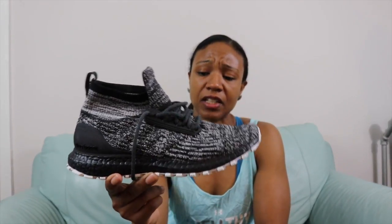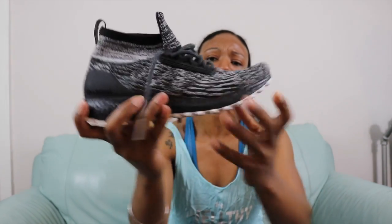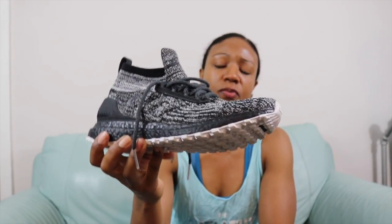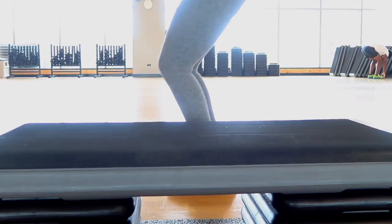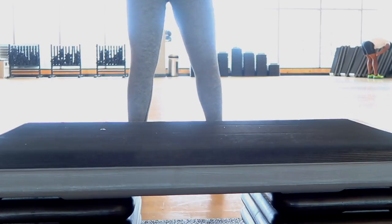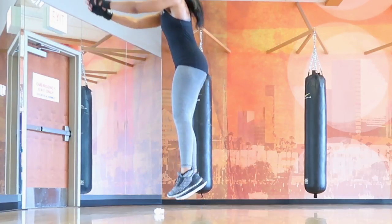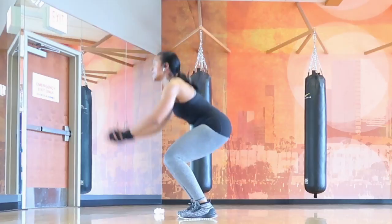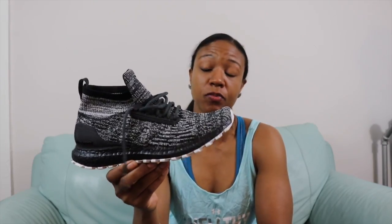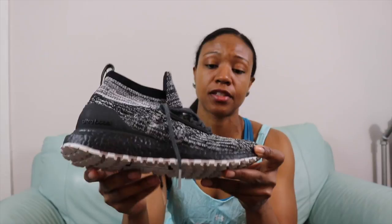Flexibility is definitely at the top of the list with this shoe. Again, the Primeknit mesh allows you to get full motion — whether you're switching direction agility-wise, going for power and speed, or jumping, you definitely get a very good level of flexibility. I wouldn't say it's off the charts, but it's definitely up to par and better than some other shoes. I'll give flexibility a 9 out of 10.